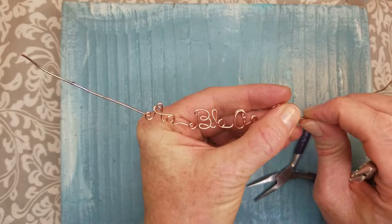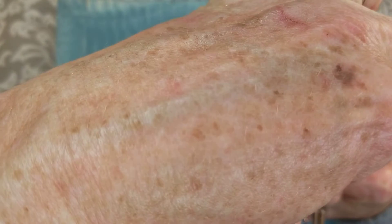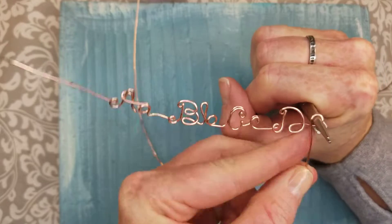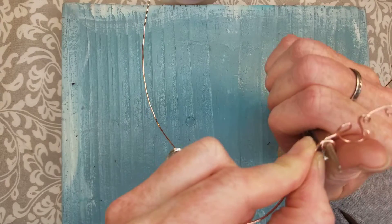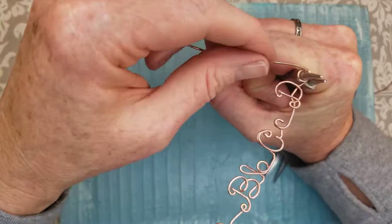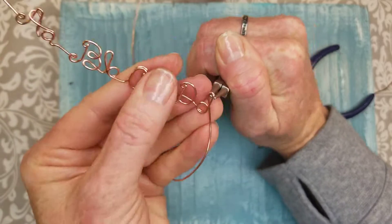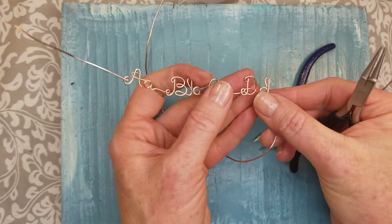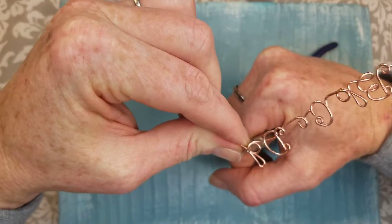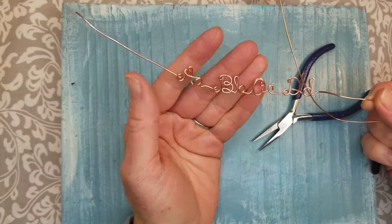Our last is the lowercase D. Again, we're just going to hold the tool on the wire at the size that we want the letter to be. Bring that around and then make the top of the D at the top of our letters — we want everything to be the same size. Bring this down behind our D, and then make this little swirl, this little curve at the end of our D to finish it off.